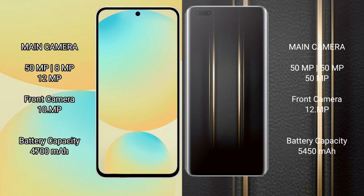Samsung Galaxy S24 FE features a DLT Triple Camera Setup: 59 Pixel Plus, 89 Pixel Plus, 12 Pixel rear cameras, and a 10 Pixel front camera. Honor Magic 5 Ultimate also features a DLT Triple Camera Setup: 50 Pixel Plus, 50 Pixel Plus, and 50 Pixel.